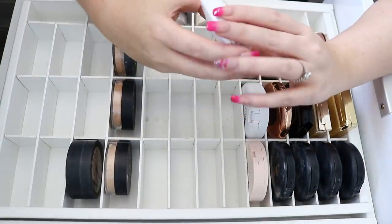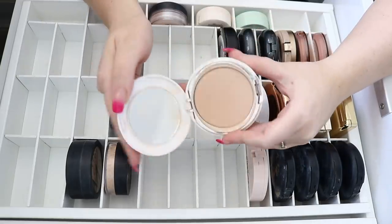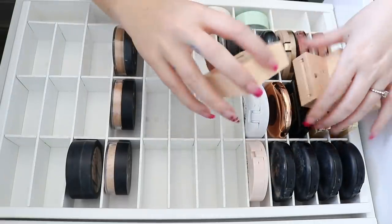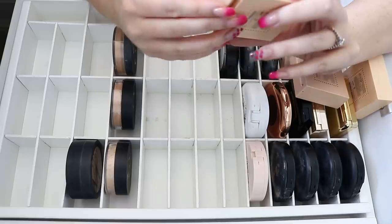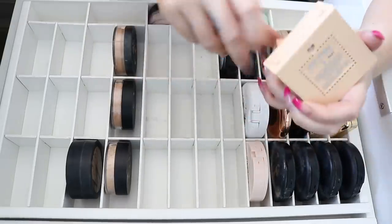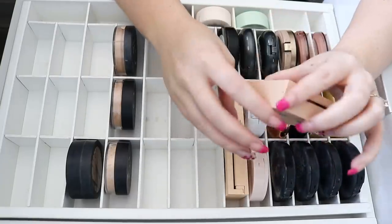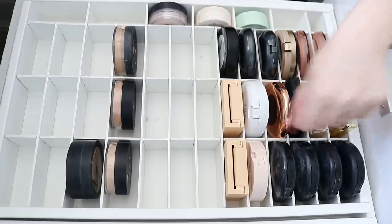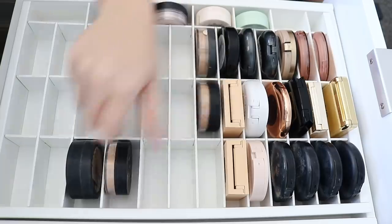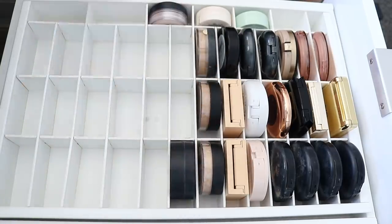We have the IT Cosmetics Celebration Foundation Illumination — I might get rid of that, I don't reach for it. Then I've got three of the Hello Happy powders. I really like this stuff. I might just keep shades two and three, which are probably the best shades I'd use most often, and get rid of shade four. If I've got heaps of tan, the MAC ones usually work best.